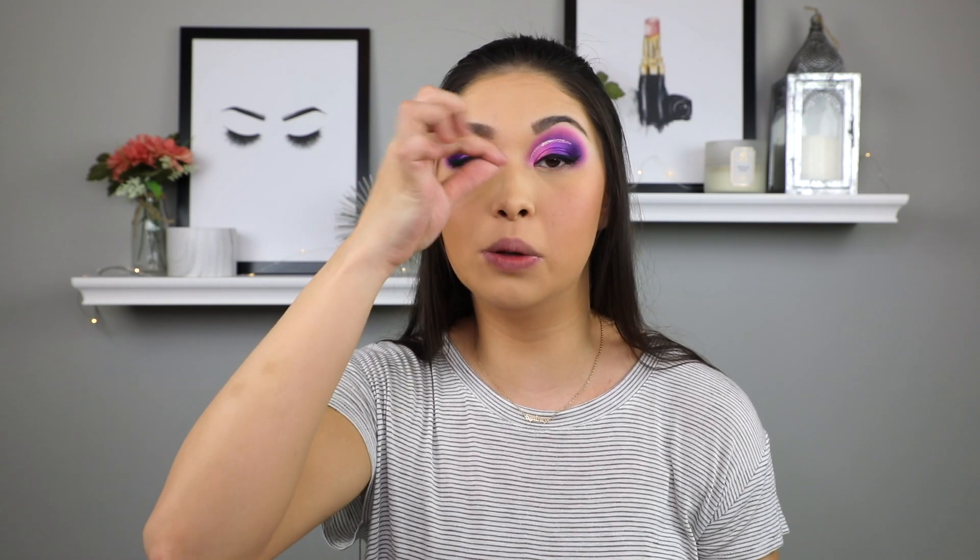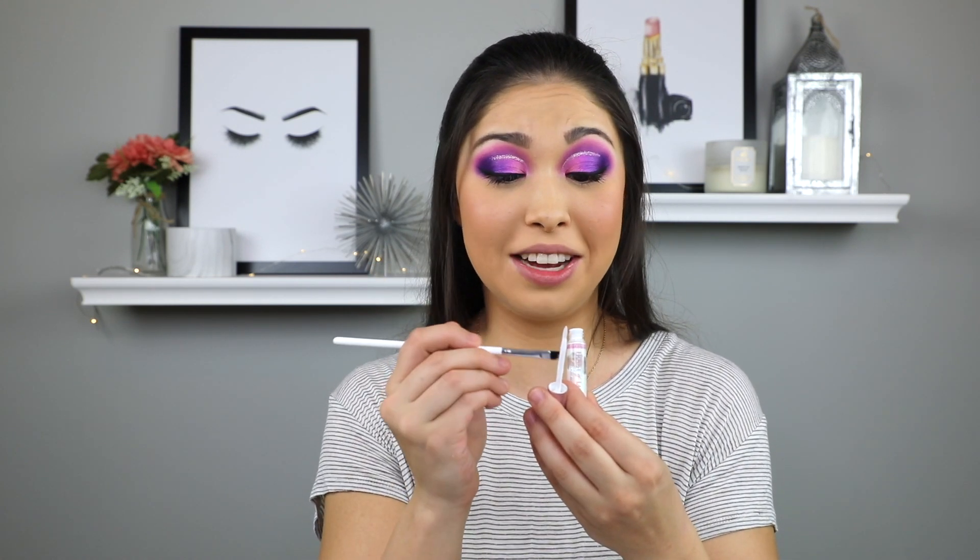Hack number three is going to be a lash glue hack. Instead of brushing the glue on the lashes, I've seen people brush it on their actual lash line and then apply the lash right on top. This supposedly makes it super easy and sticks better without getting glue all over your eye. I'm not a huge fan of false lashes because they're so hard to work with, but we're going to try this out. The lash glue I'm using today is the House of Lashes eyelash adhesive. It's super sticky, so be careful. I'm going to use a ColourPop E6 brush, dip it into the glue and then brush the glue onto my lash line.